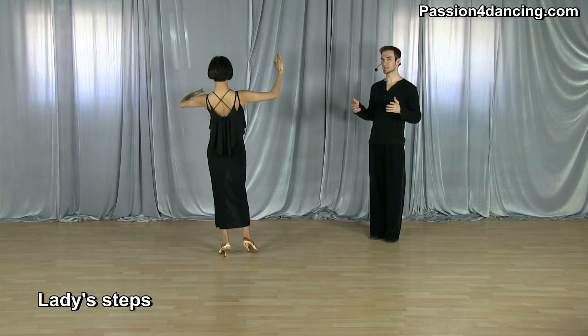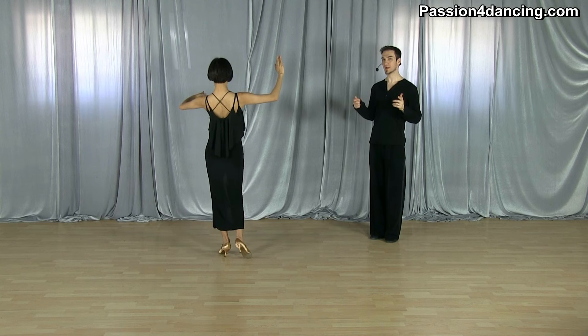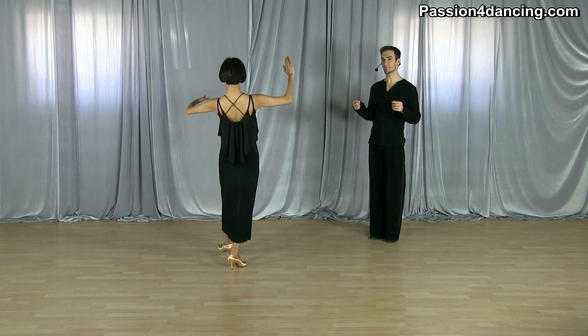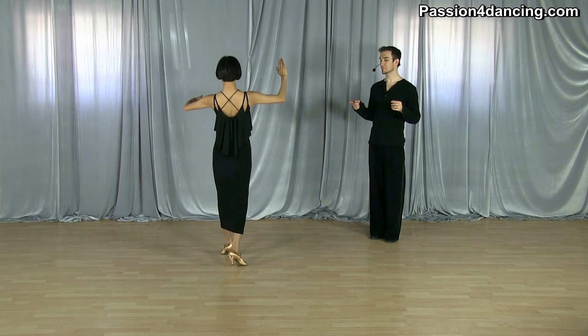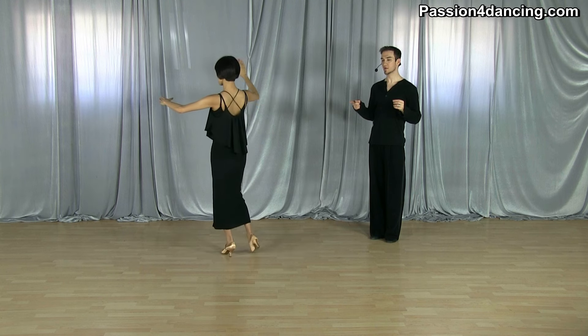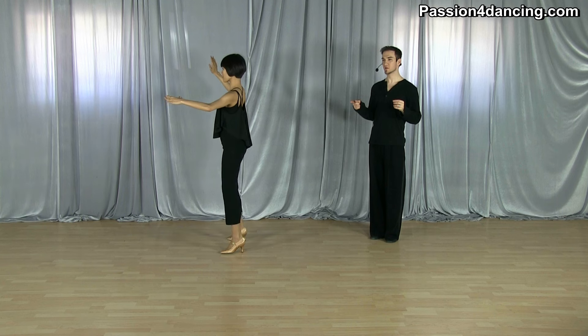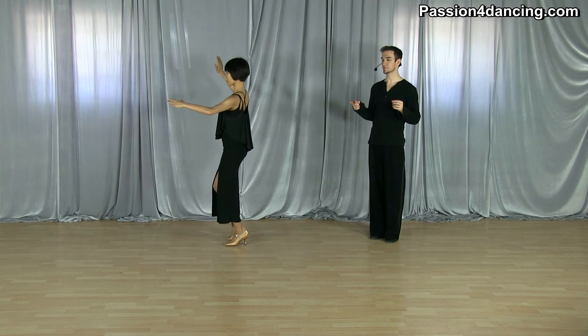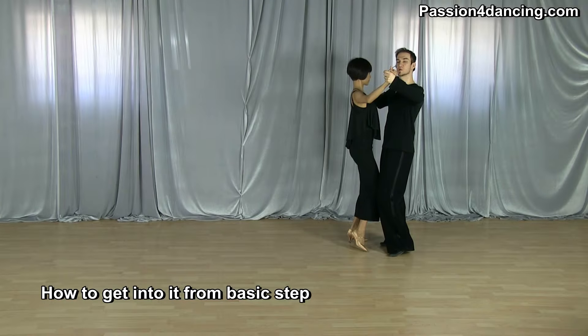Now Kim is going to show you the ladies' step. She's going to start with her right foot and go back with her right leg, replace forward onto her left foot, pivot about an eighth of a turn to the left, go side with the right foot, and close the left foot to the right foot on that last step. That's your steps, ladies.